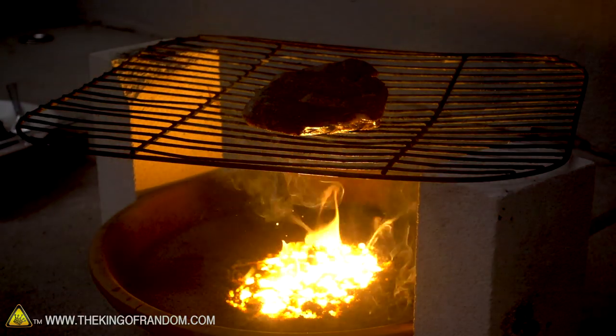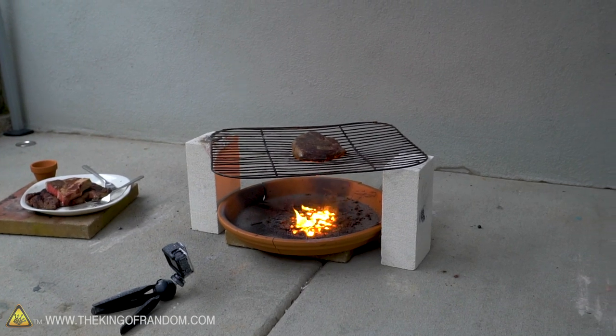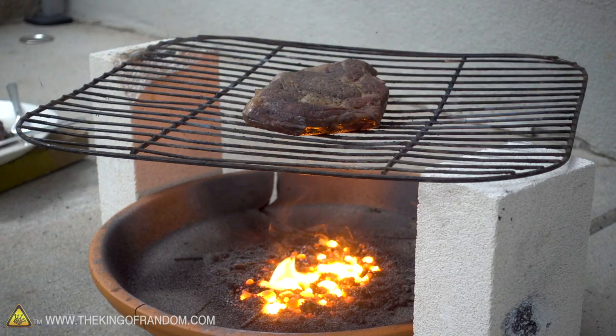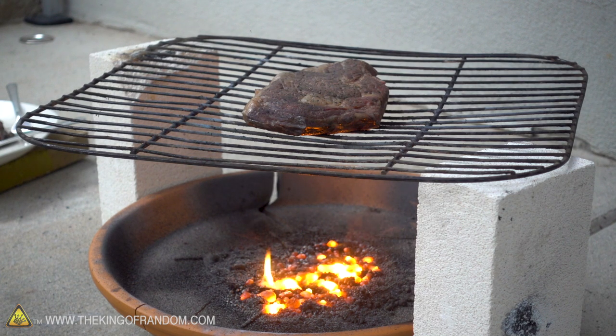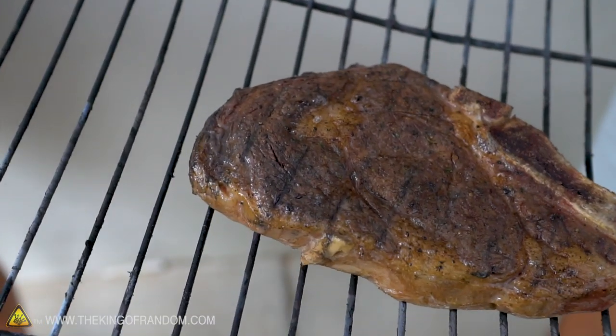My goodness, that is so warm. Well, I don't know if the steak felt it, but I did. Should we flip it over to the other side? Let's let it go for a bit here — wait till that stops being orange. Still getting some good heat off of it. And then we can add more thermite, flip it, try for the other side. This is the side that got cooked, and it doesn't look bad, but it's just not done enough. It needs more.